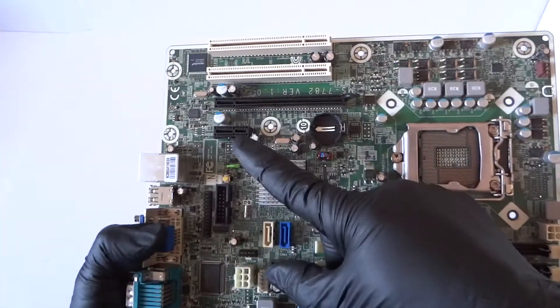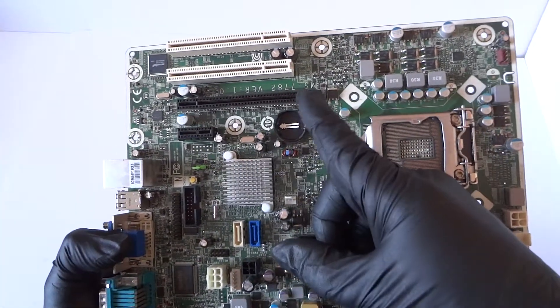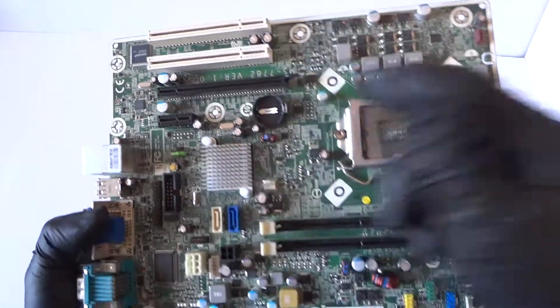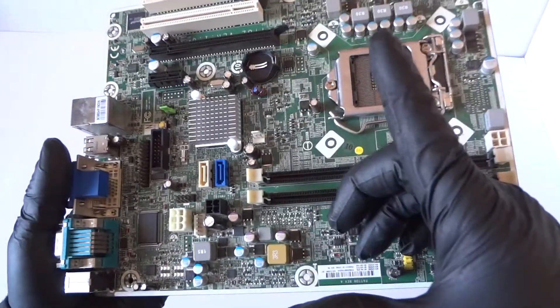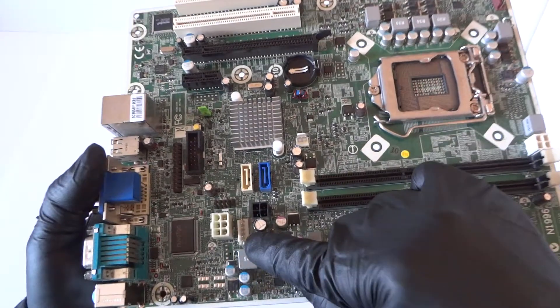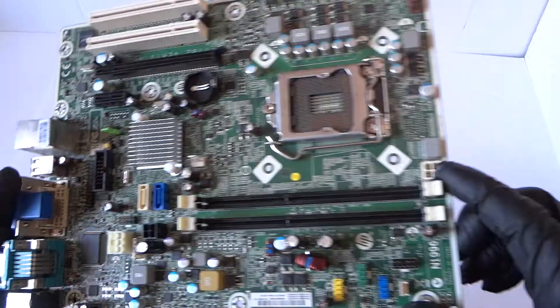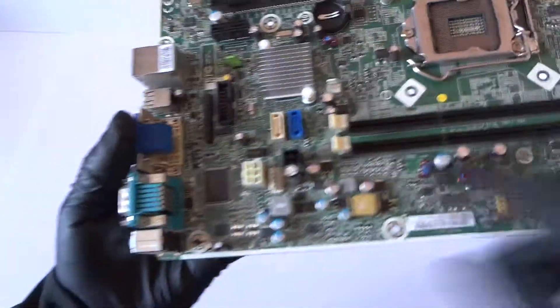It's got a PCI Express x1 slot right there, PCI Express x16 slot right here, two PCI slots, two SATA ports right there. It's got a six pin for the power right here, another six pin for the power, four pin for the power right here, another four pin for the power. It's got an audio chip right there.